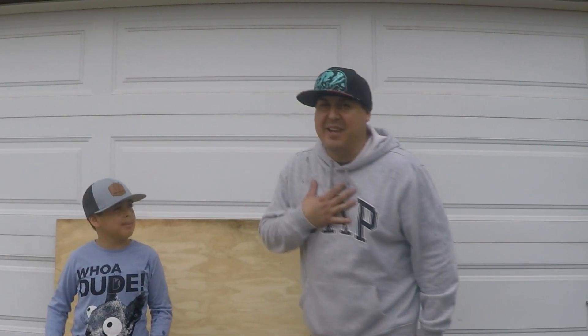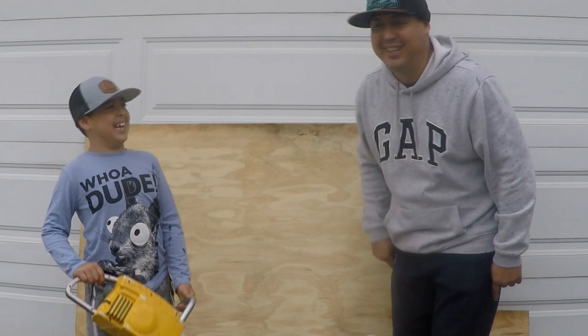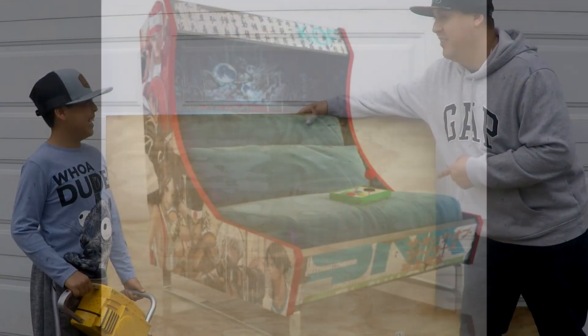Hey, what's up everybody! I'm Monkey Dad and I am Monkey Man, and we like to make dope stuff. We're gonna turn this piece of wood into something dope, right?